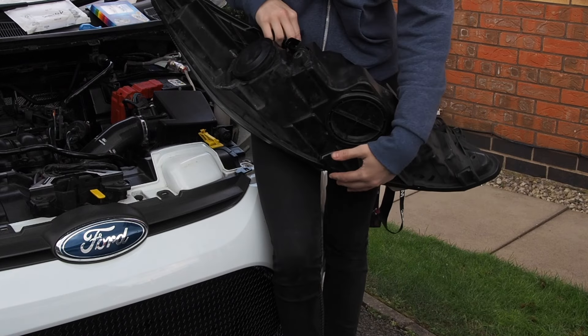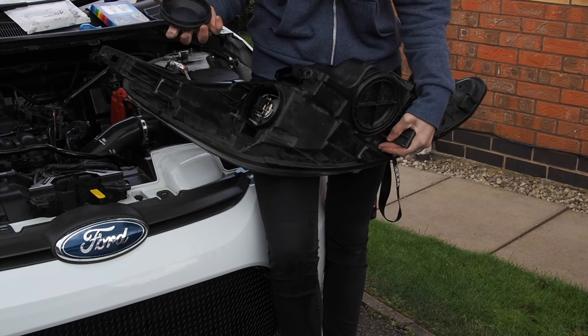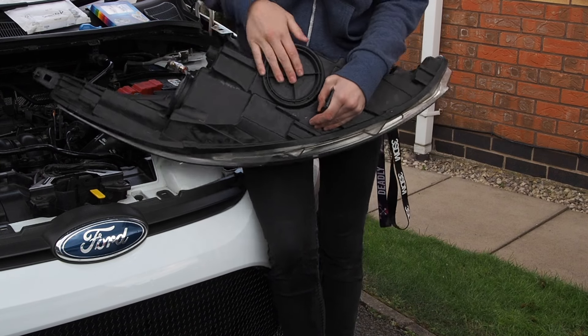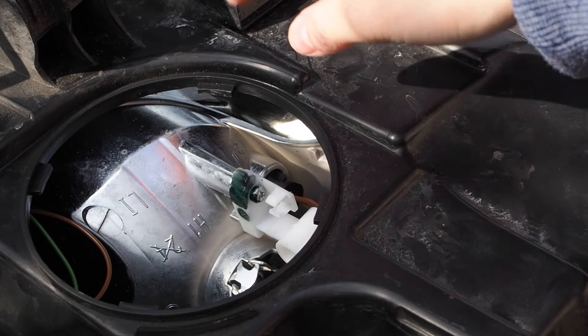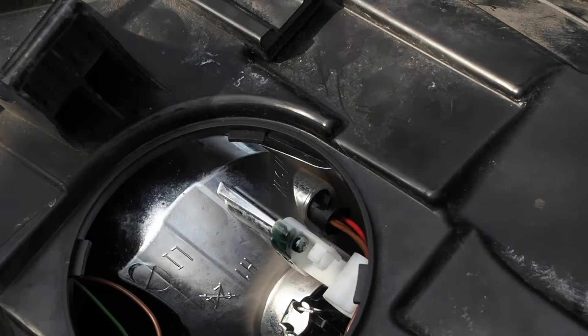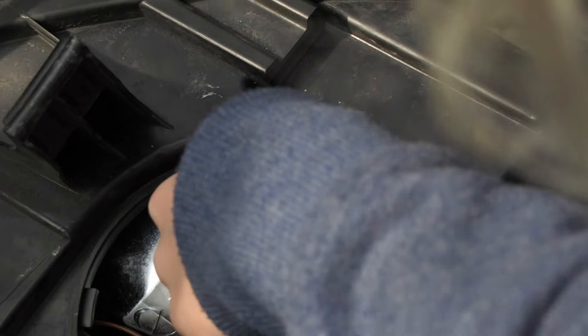When you look at the head unit, these pads here are how you get to your lights — so that's like your main light, and you can get to your side light here. You can literally just twist that, and that's what we're after. So this is where our side lights go — you can literally just put your hand in and pull that out.